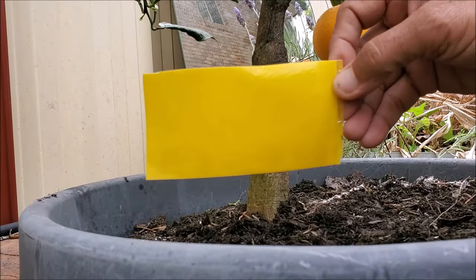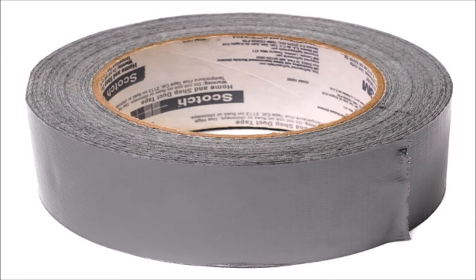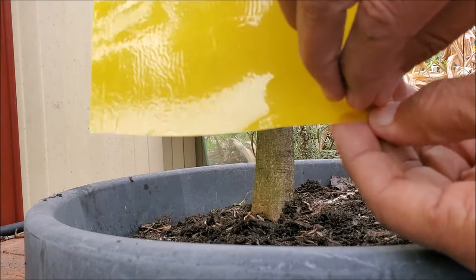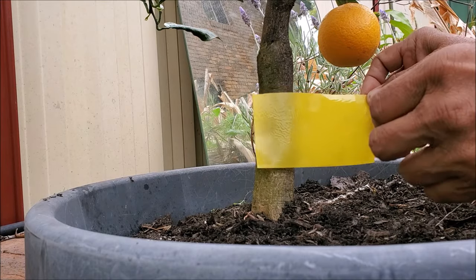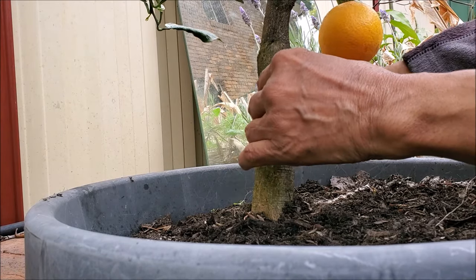Take a sticky paper used for fruit flies, or you can use a masking tape. Wrap it tightly around the trunk about 2-3 inches above the ground, keeping the sticky side up. This acts as a barrier for ants — any ant that tries to cross it will stick on it.